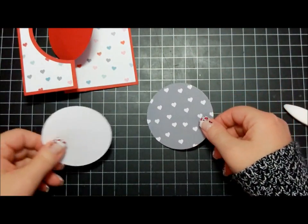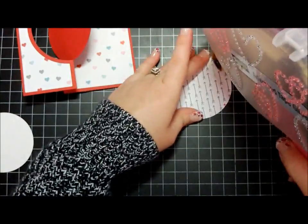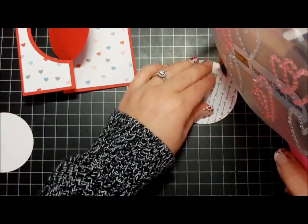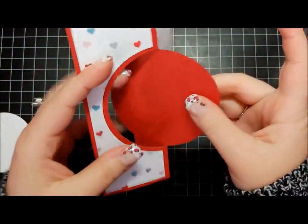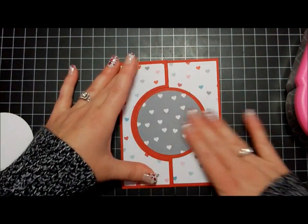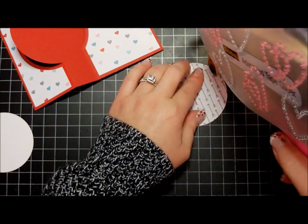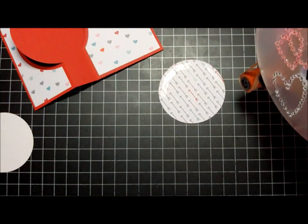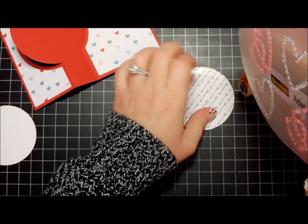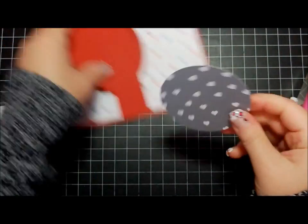I cut a couple of circles with my circle dies. I probably don't need that much adhesive, but that's how I like to do it — I don't leave any chance for it to be lifting up. These are Spellbinders circle dies, by the way. I used one from the large set and one from the small set.